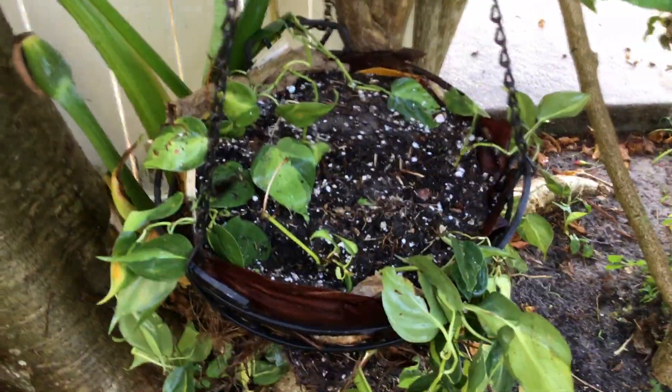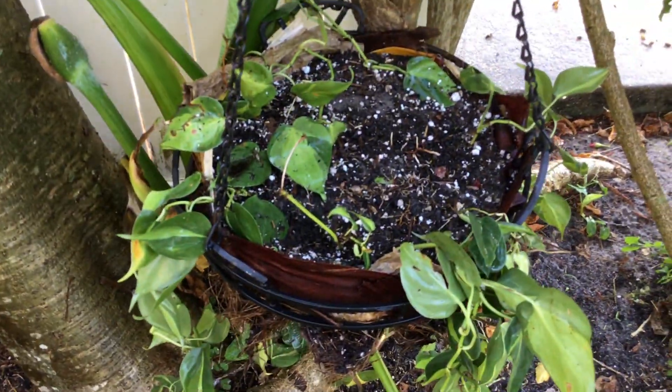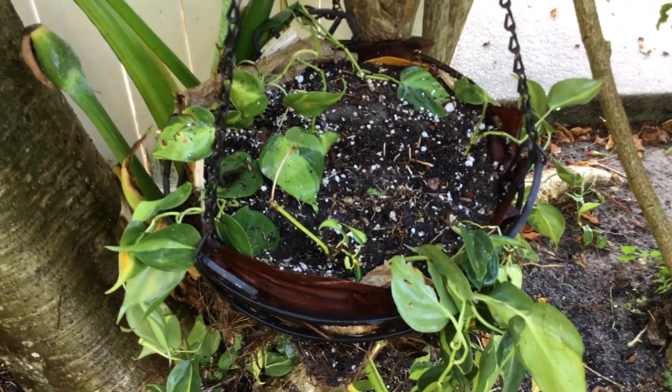What I did was basically take it out of the terracotta pot and upgrade it to this hanging pot here.